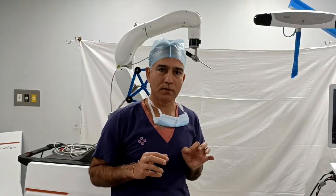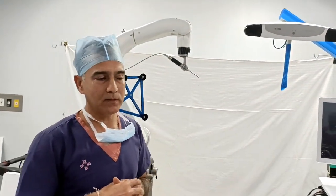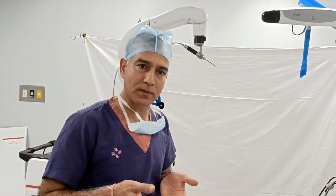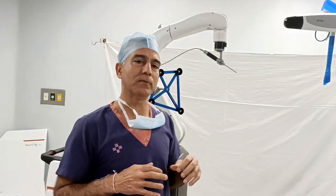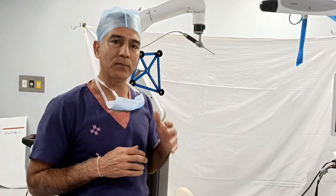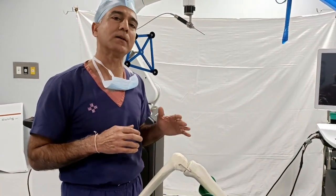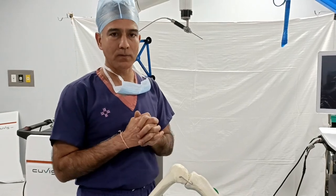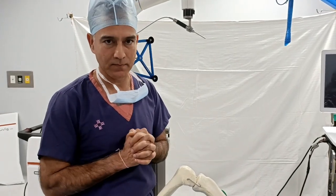This is the world's first fully active robot. Previous robots were semi-active — surgery still had to be done with an arm manually. But now we feed the bone structure and deformity data, and the robot will automatically cut the bone. This is the world's first fully automatic robot, and we are giving this facility to our patients.